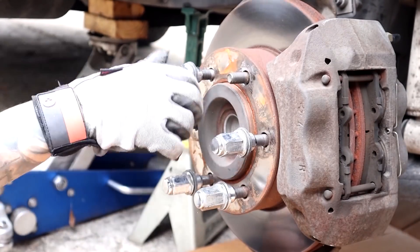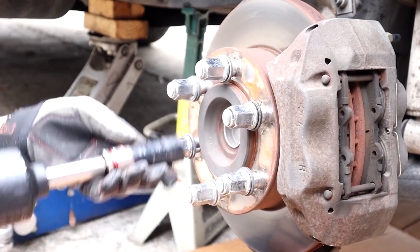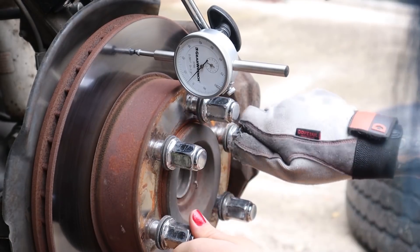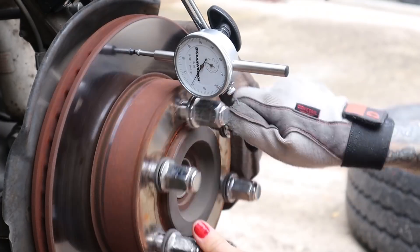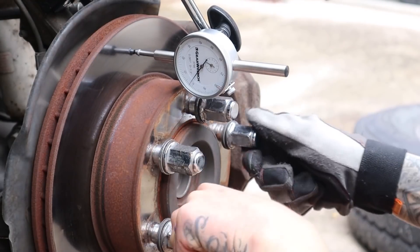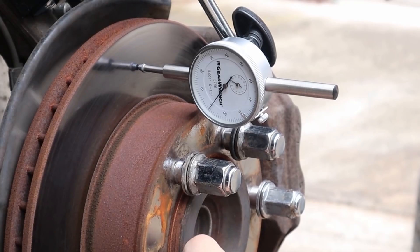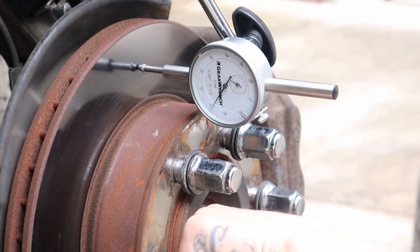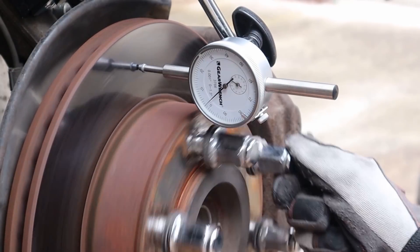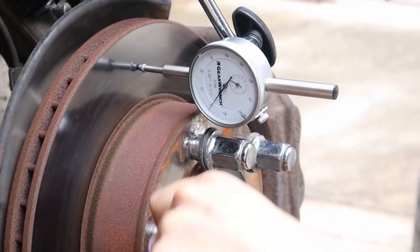I'm reinstalling the lug nuts to hold our rotor tightly onto the hub to reduce any unwanted movement and also mimic the wheel being installed. I'm positioning the tip of the plunger at a 90 degree angle on the rotor surface at about the center of the friction surface — although some Toyota service manuals specify ten millimeters or less than half an inch from the outside edge of the rotor. Whether you zero out the gauge or not is completely up to you; just do whatever is easiest to get an accurate reading. I like to record myself taking the measurements with my phone so I can look back and take screenshots of the extremes that the needle moves. We're going to be measuring the total movement, adding together both the negative and positive movement of the needle.